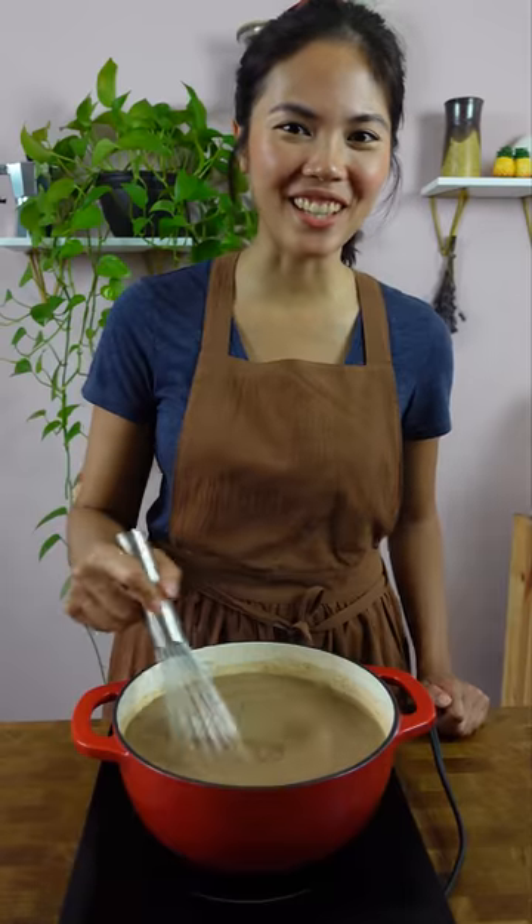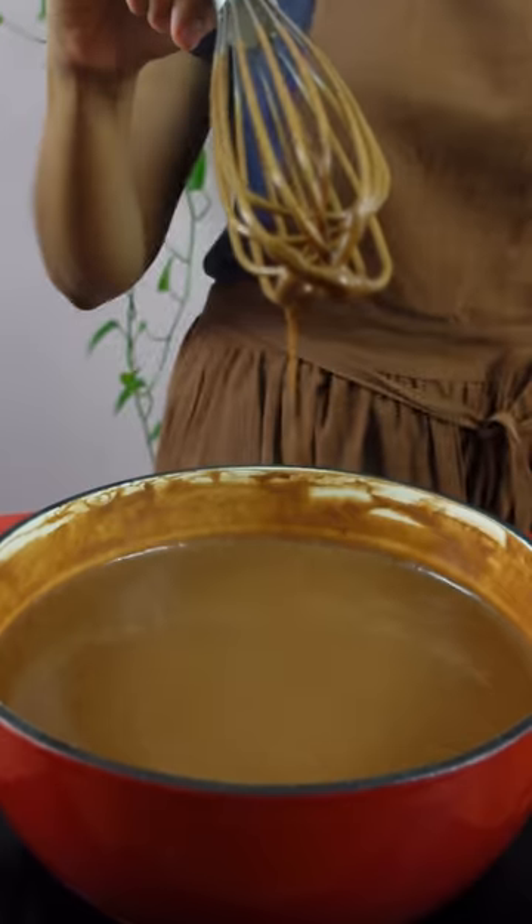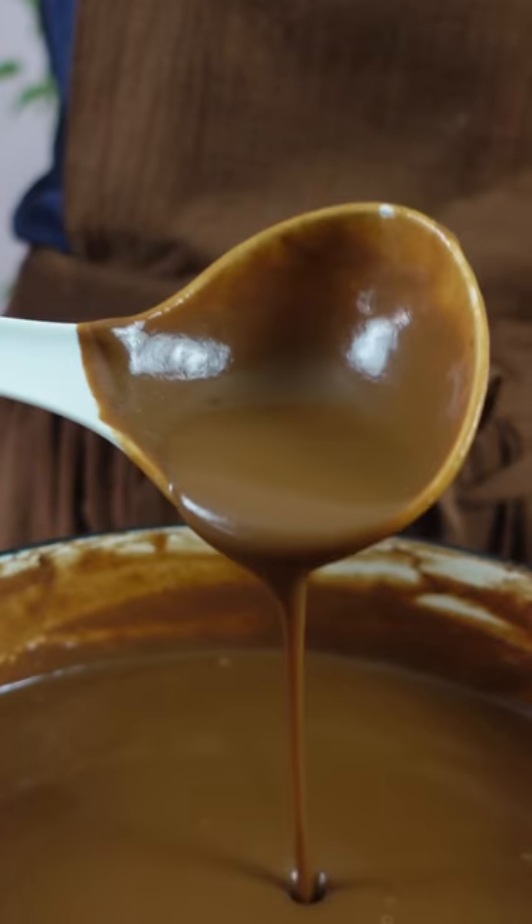It smells like corn tortillas — it's from the masa, the corn flour. The Filipino champorado uses sticky rice, so it's kind of like a chocolate rice porridge. This I feel like is more of a drink.